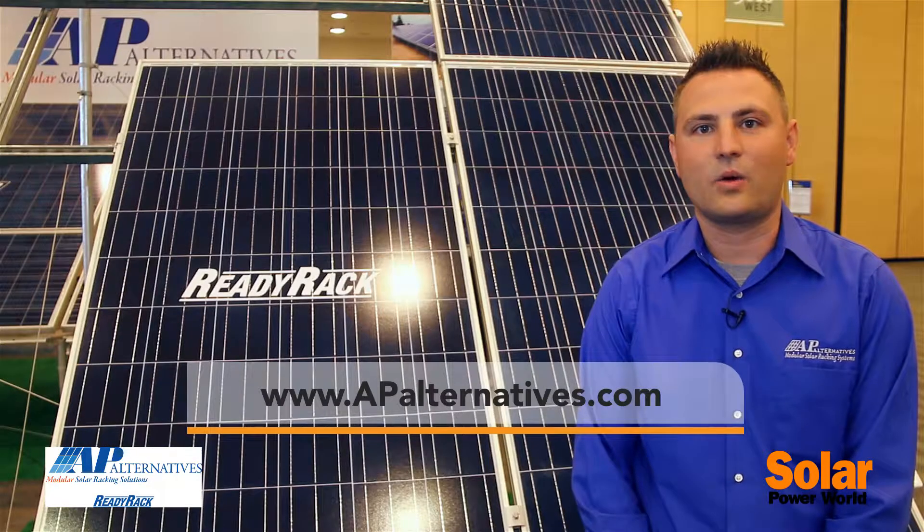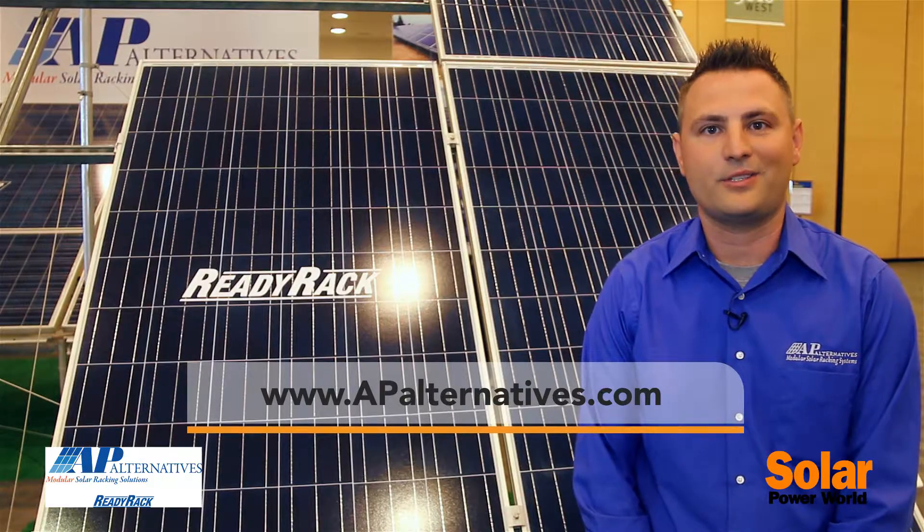For more information, visit us on our website at APalternatives.com. Thank you for your time.